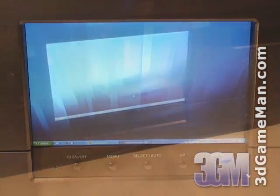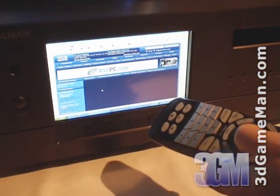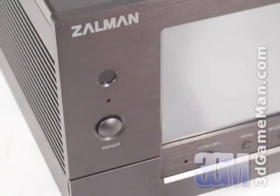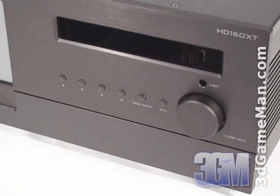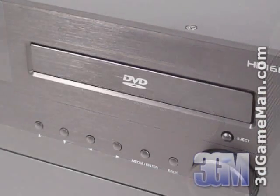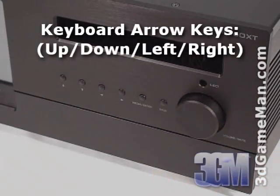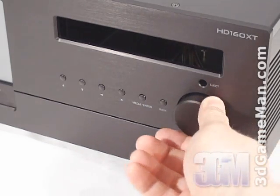It also has a full featured remote control which is compatible with Microsoft Media Center. Here's the infrared sensor and power button. There is one external five and a quarter inch drive bay, and they also include an aluminum five and a quarter inch drive bay cover. Here are the hotkeys for use in Microsoft Media Center and the volume control knob.